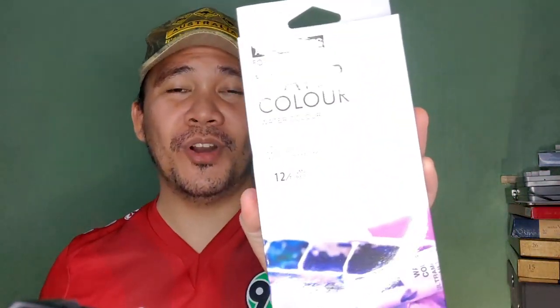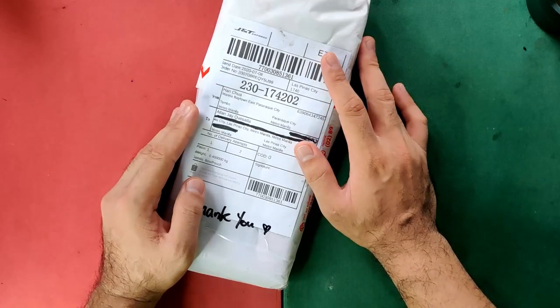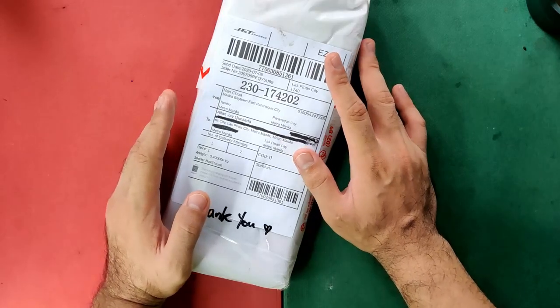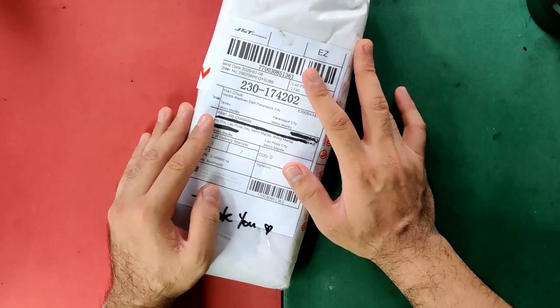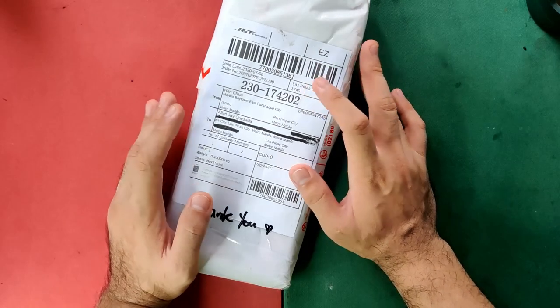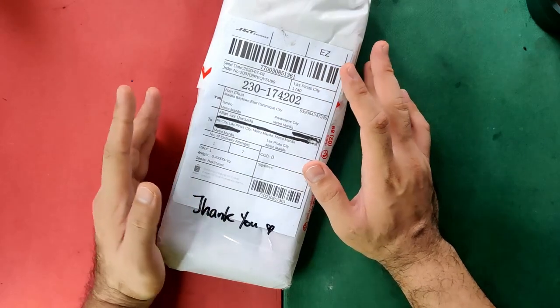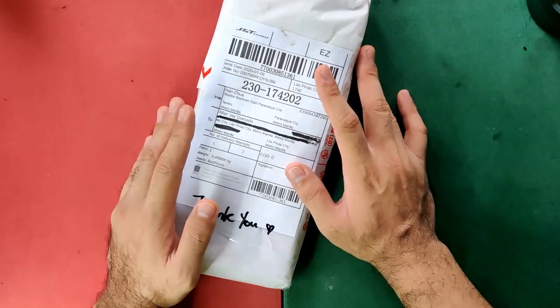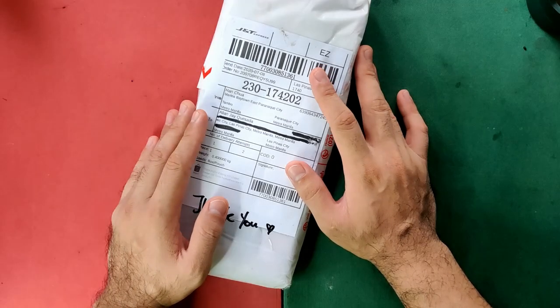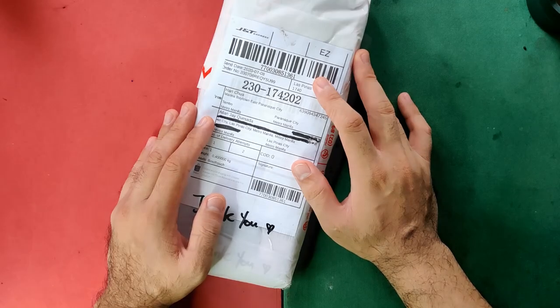This is none other than your request — the Art Ranger watercolors from China. I got my Art Ranger watercolors, which is a 12 color set, at Hanacraft account at Shopee Philippines for 180 Philippine pesos or roughly 3.5 US dollars. Aside from the 12 colors, they also have 24 colors, and aside from Hanacraft account, there are also many other sellers of Art Ranger that you can find, and I'll be putting the links at the description box. I ordered this on July 8th and I received it on July 11th.